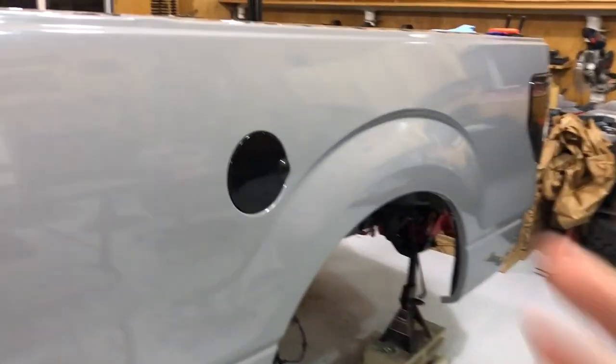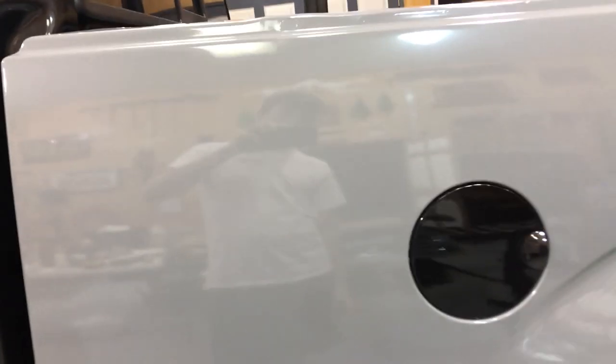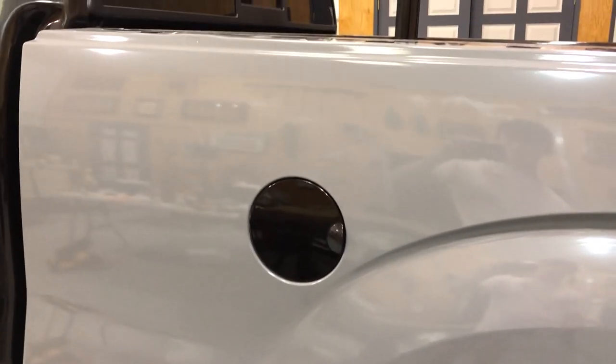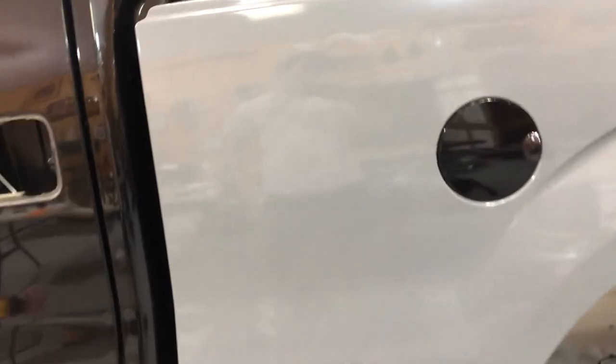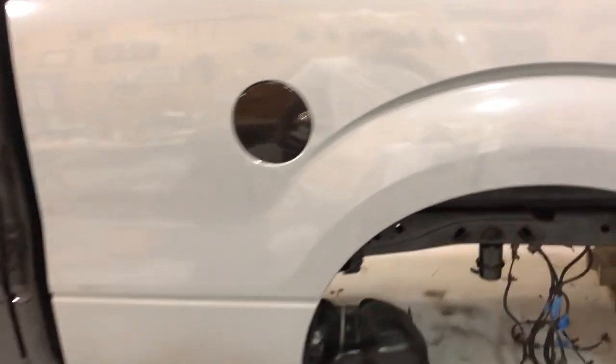You can see pretty much how clean this is — literally like a mirror, it's crazy. You need to make sure that you're going slow, going in straight lines all the way across the wrap, and making sure there are no air bubbles.